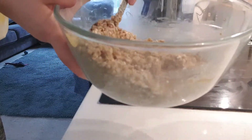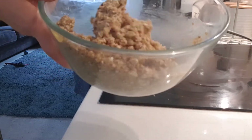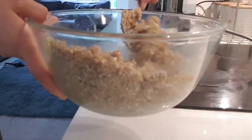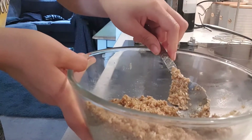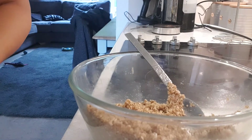Once your butter is fully incorporated into the oats and sugar mix, we're going to add three to four tablespoons of golden syrup. The more golden syrup you add, the gooier the flapjacks.